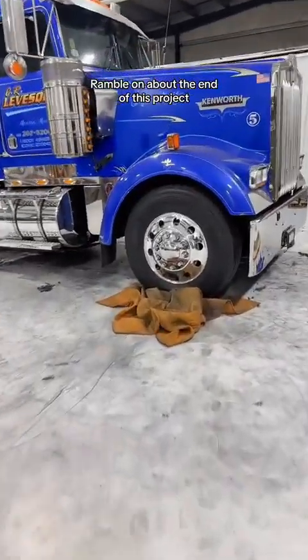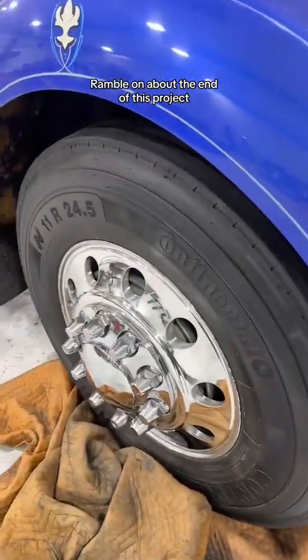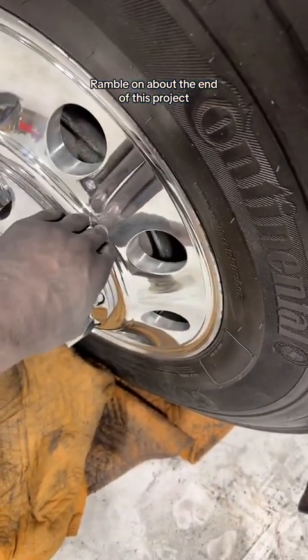These steers — this was an Alcoa normal, actually an AccuRide, my bad, DuraBright. We stripped it, brought it back, made it into a mirror finish.